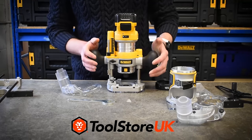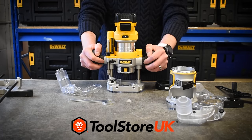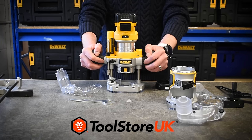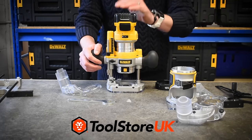All in all guys, a really sturdy bit of kit. I know a lot of you have been waiting for this machine. We're expecting it sometime in April — it's pretty sure it's going to come as a body only, and it'll also come in the T-STAK DeWalt stacking system. Hope you liked the video, guys — thanks very much for watching and we'll see you soon.